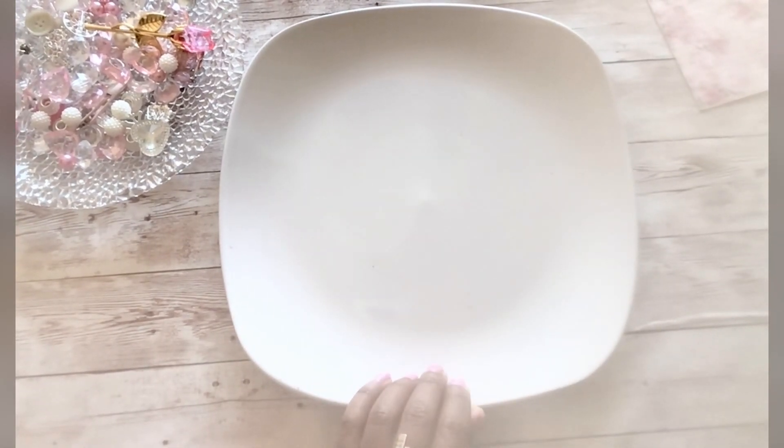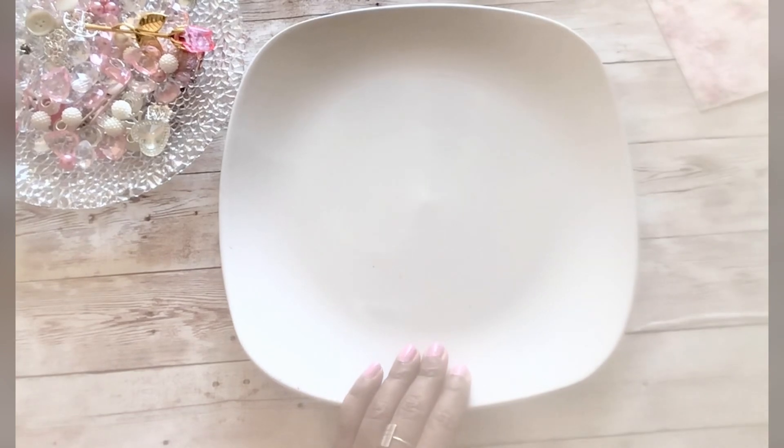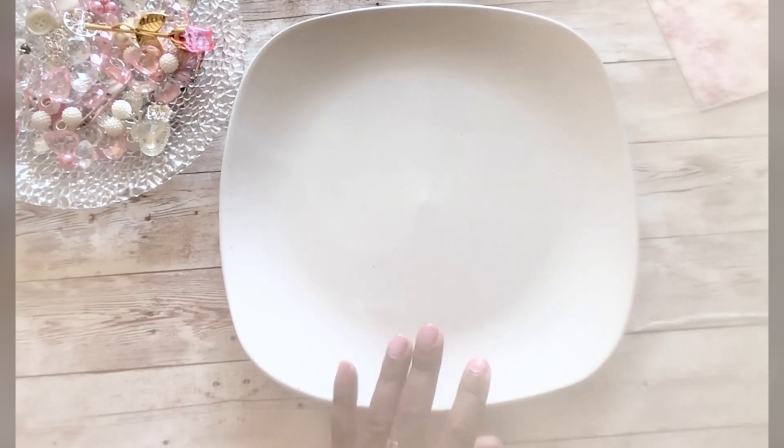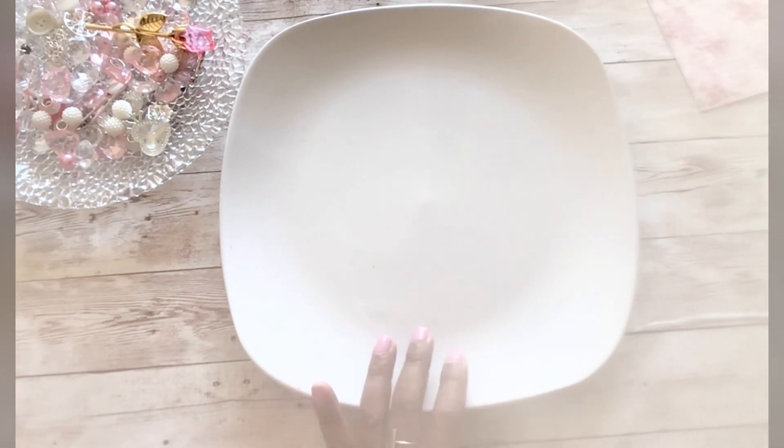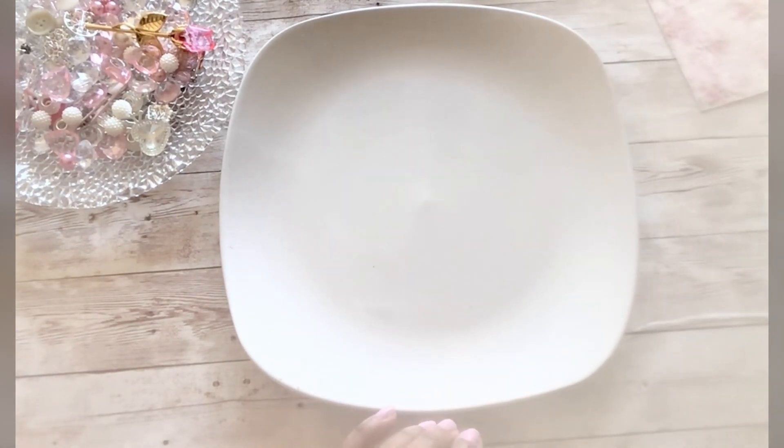Hello everyone, welcome back to my channel. I'm Billy and this is Crafting Cake with Billy. If you are new here, I'd like to welcome you — so happy you're here. To all of my returning crafty friends, welcome back! Today I thought I would share with you how to make a corner tuck. These corner tucks are very versatile — you can use them for belly bands and for several different things in your junk journals, as well as an embellishment.